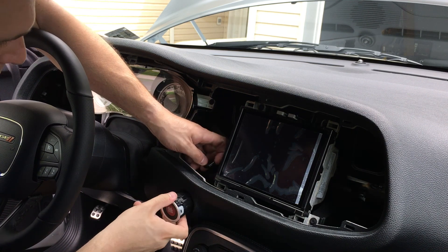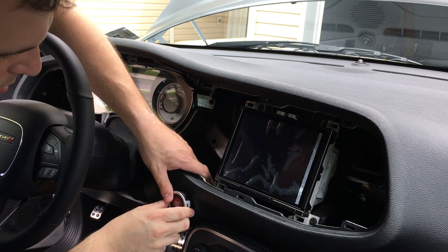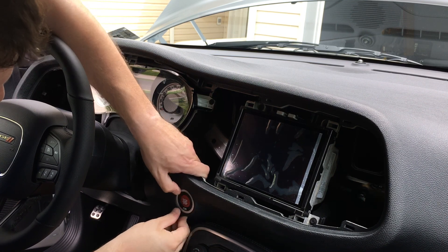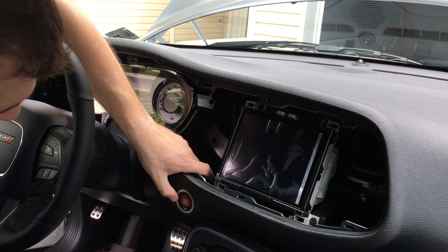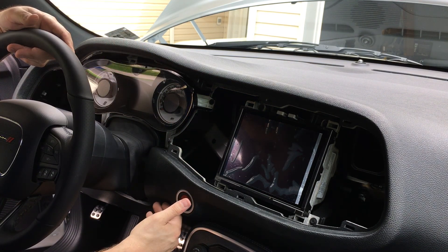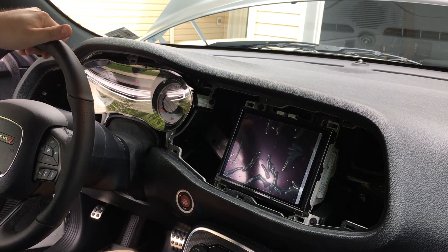Plug the cable in — okay, plug in, rotate it, push it in, and that's it. I'm pushing from the back — you can see it move a little bit, but the other one was like that too. I'll push this to make sure it recognizes it — ACC, run, off — so we're good to go. We'll just put everything back together.